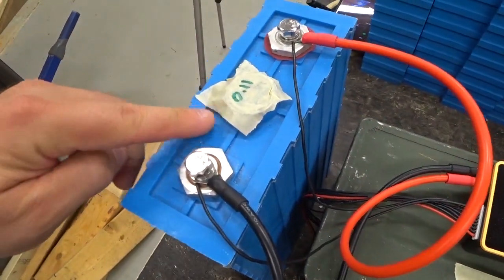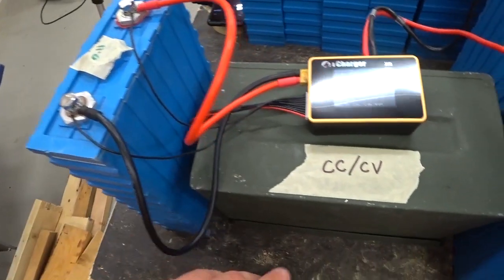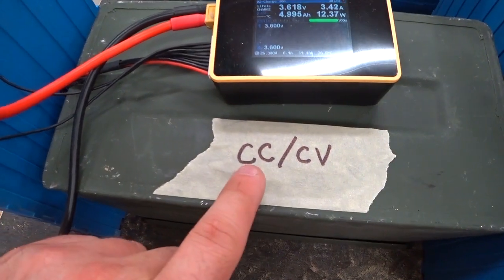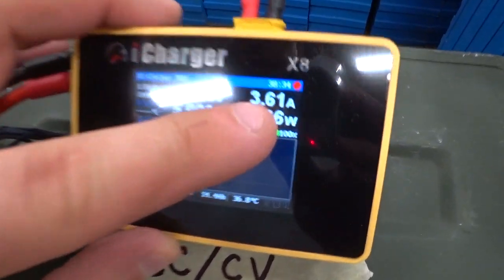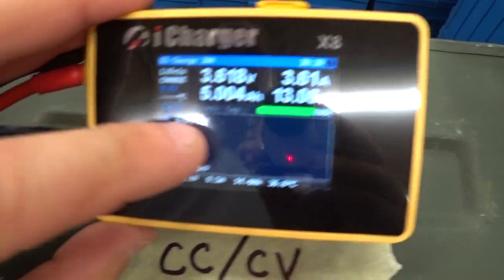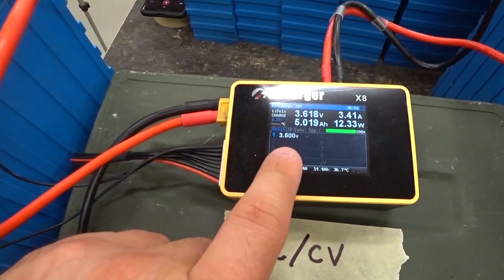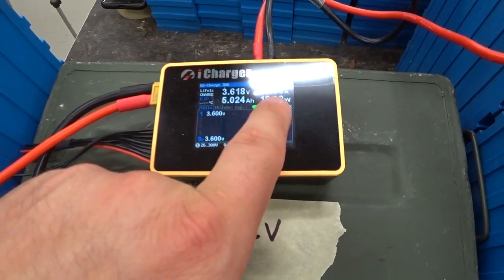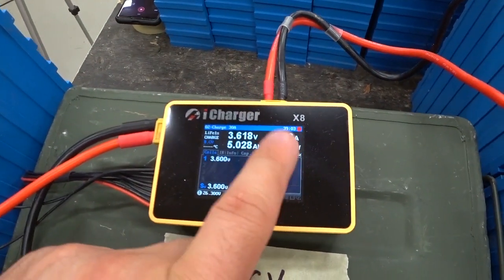Anytime you're charging a lithium battery you want to use a CCCV charger — CCCV stands for constant current, constant voltage. The iCharger was originally set to 30 amps and it charged at a constant 30 amps until it reached 3.6 volts. As soon as it reached that voltage it then held the voltage constant and lowered the amps.